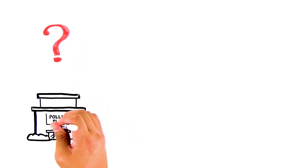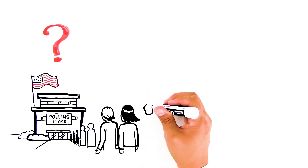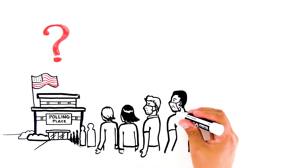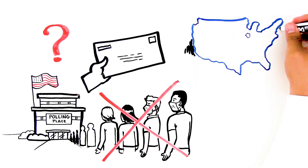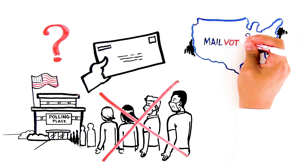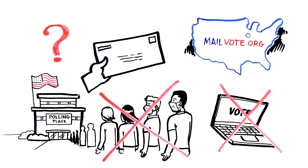What is voting by mail and how do you do it? Voting by mail is simply mailing in a paper ballot instead of voting in person. Rules vary state by state, so check mailvote.org for your state's details. The one thing no state allows is voting online, for security reasons.